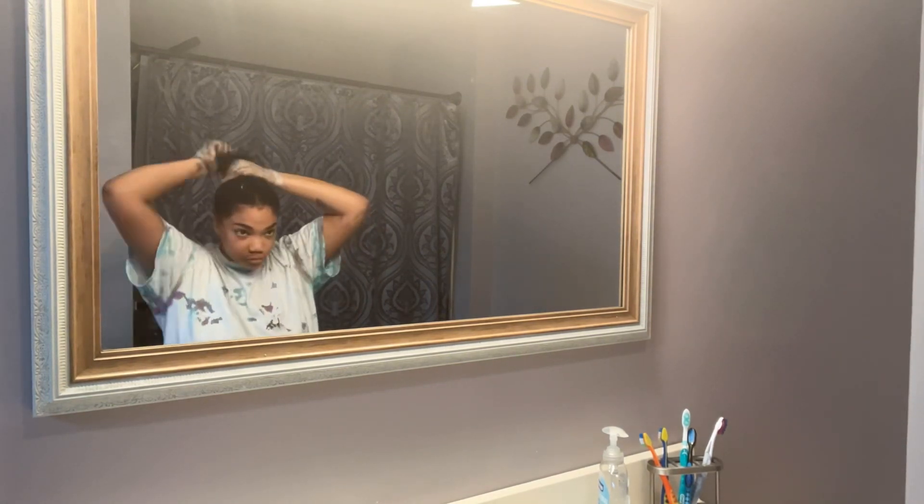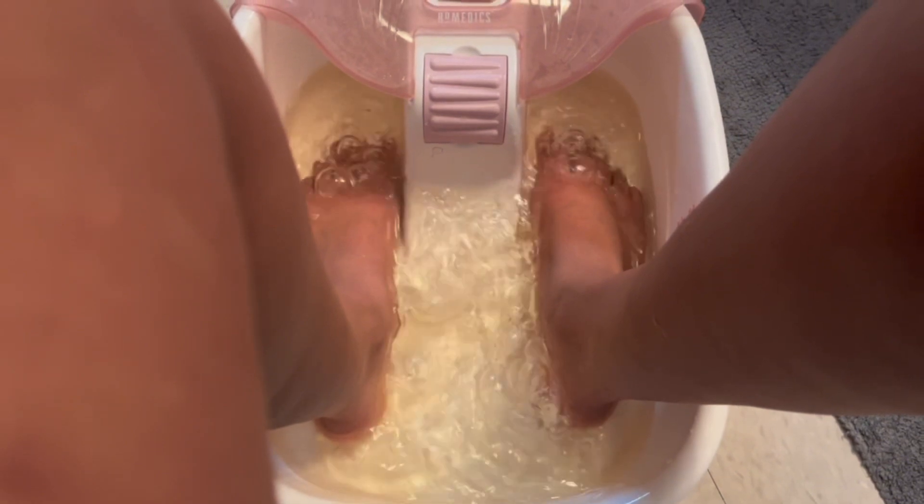Once I'm done putting all the hair dye in, I just leave it in for 30 minutes.